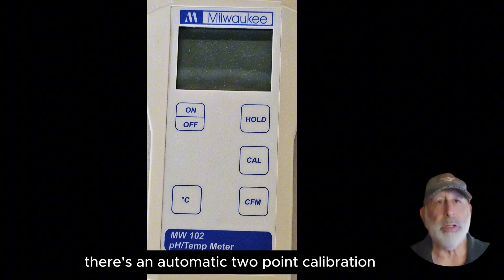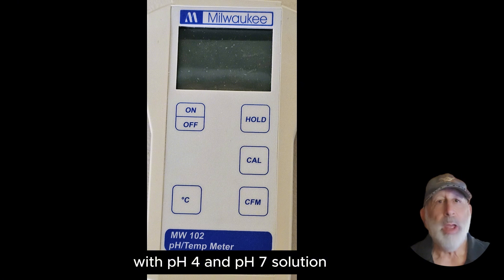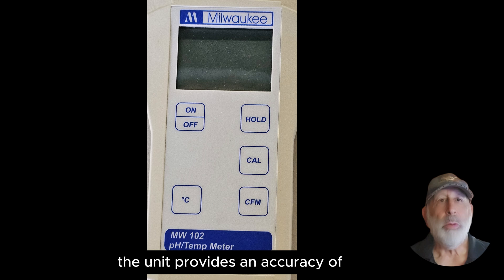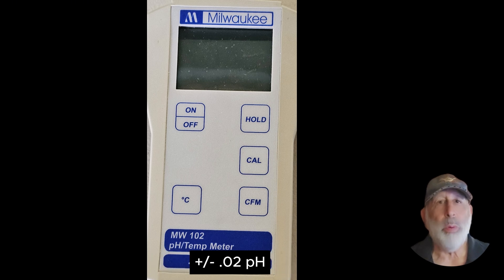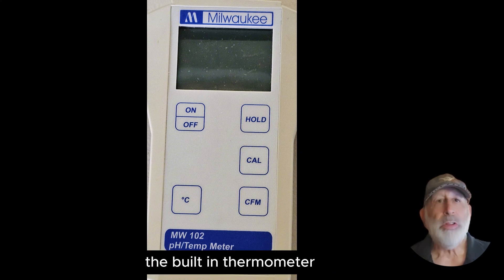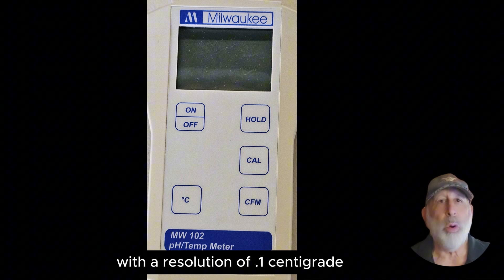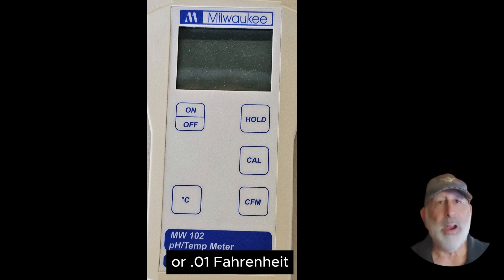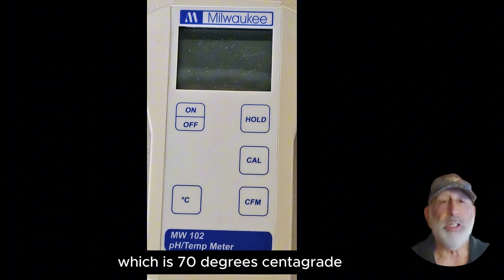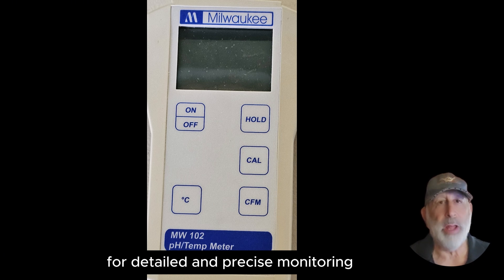There's an automatic two-point calibration which supports automatic calibration at two points with pH 4 and pH 7 solution, enhancing accuracy and ease of use. The unit provides an accuracy of plus or minus 0.02 pH, suitable for precise pH measurement needs. The built-in thermometer measures temperature in both Celsius and Fahrenheit with a resolution of 0.01, and handles readings up to 158 degrees Fahrenheit, which is 70 degrees centigrade. It reads pH values to a resolution of 0.01 for detailed and precise monitoring.